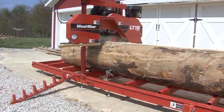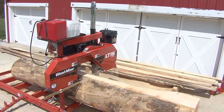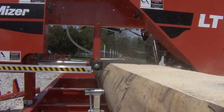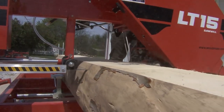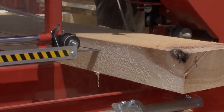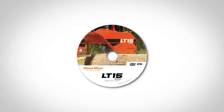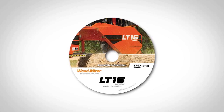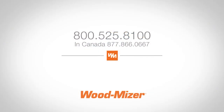Thank you for purchasing a Wood-Mizer portable sawmill. We think this mill will bring you many years of enjoyment as you begin to convert your own logs into valuable lumber. Use this DVD to review the basic assembly and operation for your new mill. You may want to view it once all the way through before beginning the actual assembly. Using this DVD in conjunction with the manuals provided should make this process go smoothly. If any additional questions come up along the way, feel free to contact our customer service department for assistance.